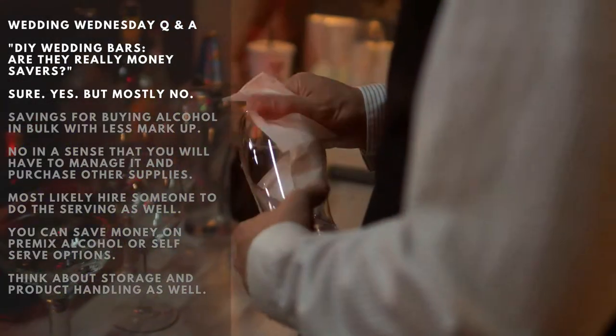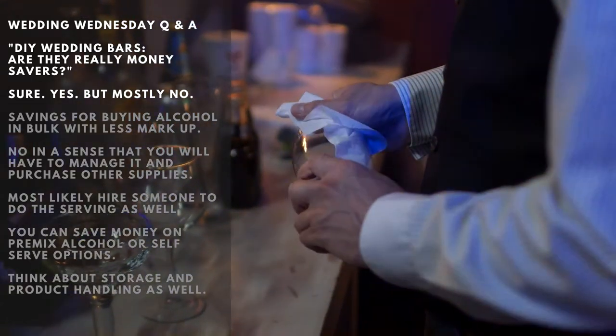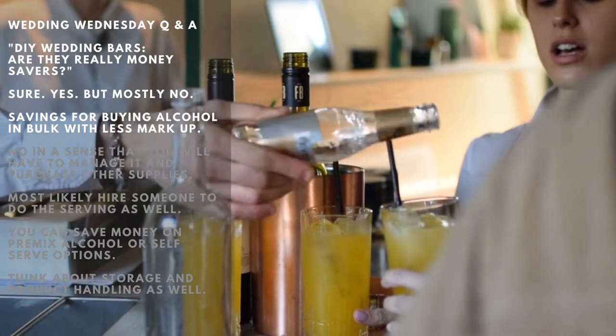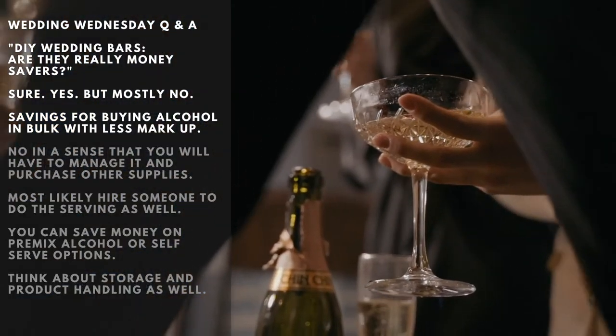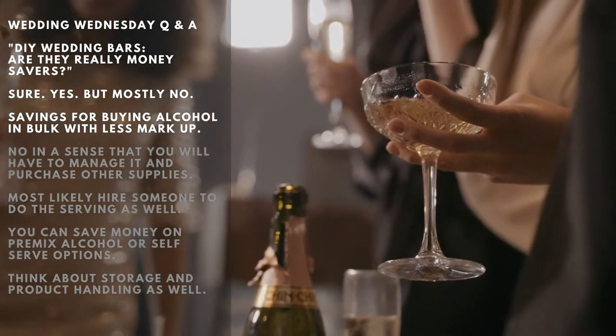Hear us out here. Yes, you can make and set all the necessary things by yourself for the wedding bar. You can save money when you buy drinks from the direct seller or even from your local liquor store. Check your local alcohol regulations first and make sure to comply. Of course, there are savings when it comes to buying alcohol in bulk.